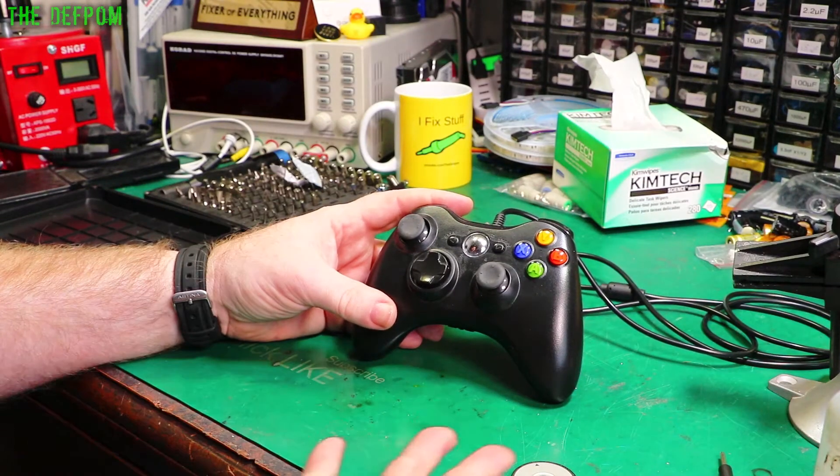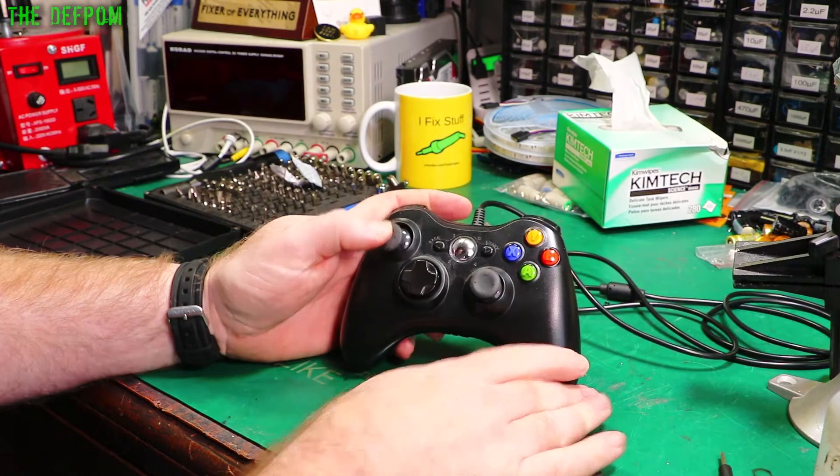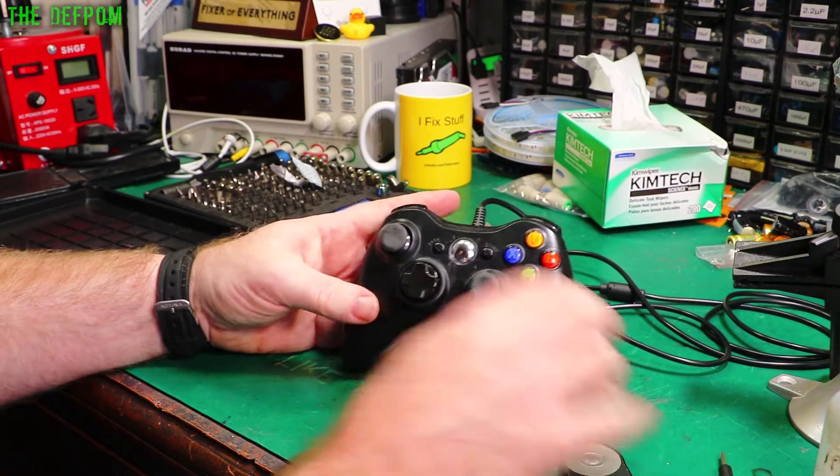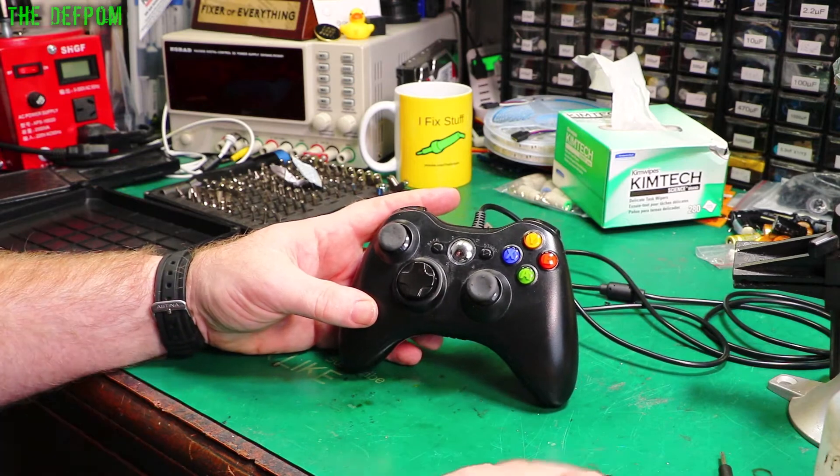I'm going to fix this controller - actually I already have fixed it. This joystick here was broken and wouldn't re-center. So I fixed it and I'm going to show you how to do it, so stick around.